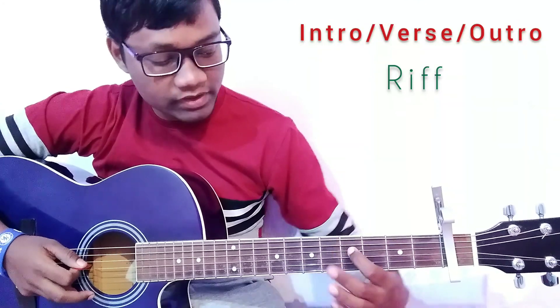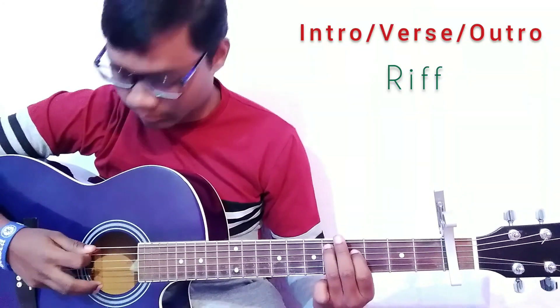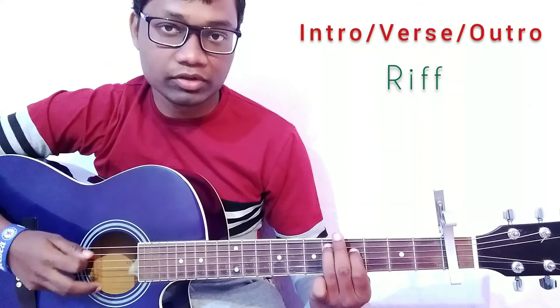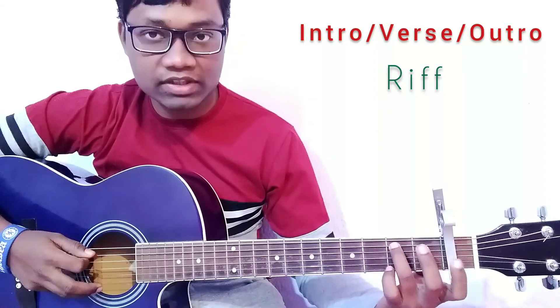For this part, press the fourth string on the fourth fret and press the fifth string on the fifth fret. Play the fifth string and fourth string two times, and after this part play the next section.